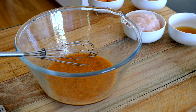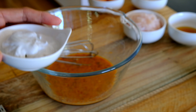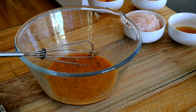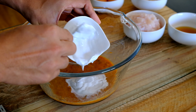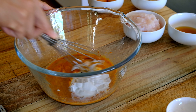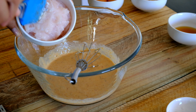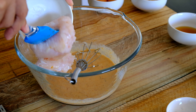Then we're going to add the coconut cream — I have to apologize, I forgot to put it in the intro of the video, but I'll put it on the main recipe. I'm getting a little forgetful! I'll put the coconut cream in now and mix them all together, then add the ground fish meat that we already prepared.